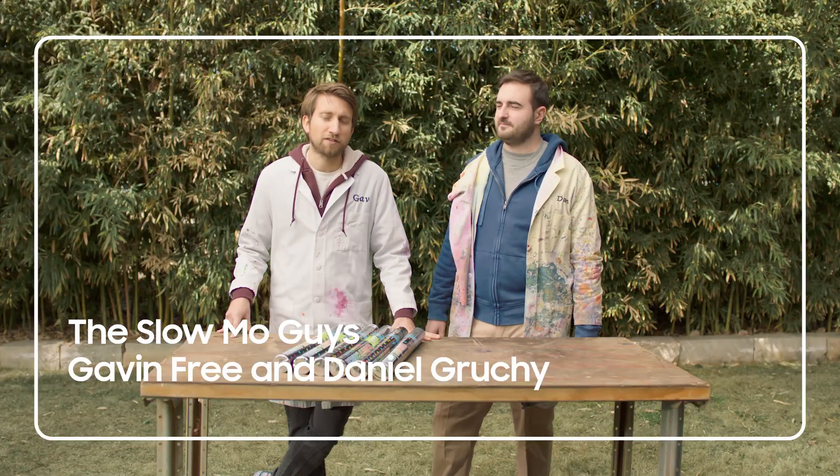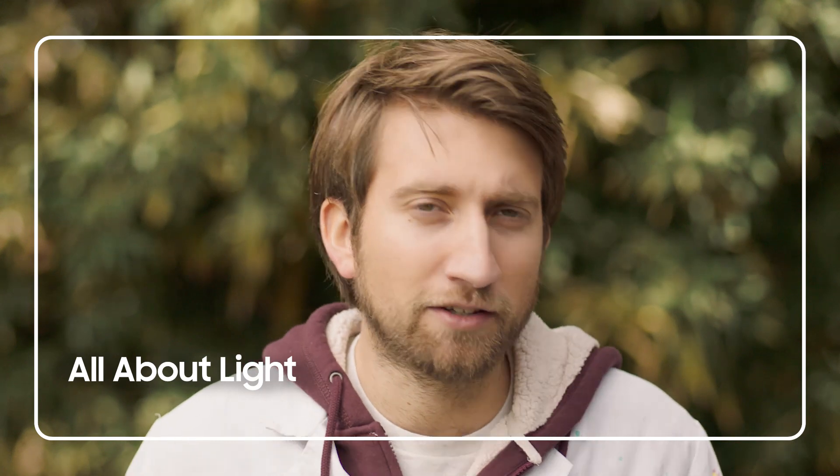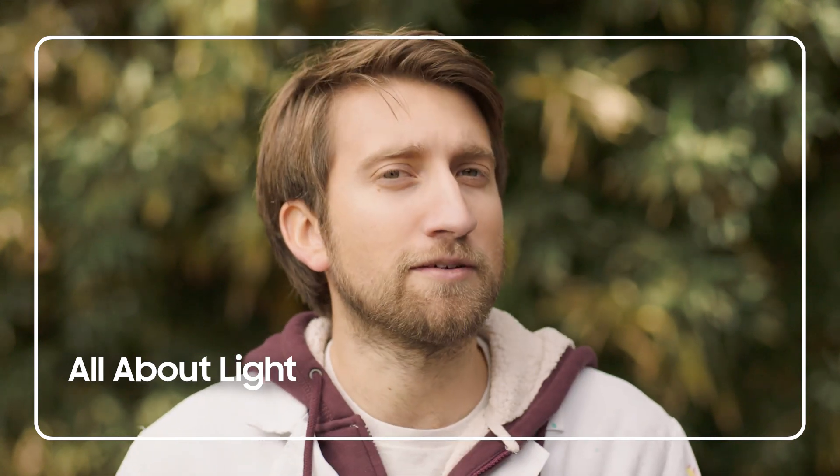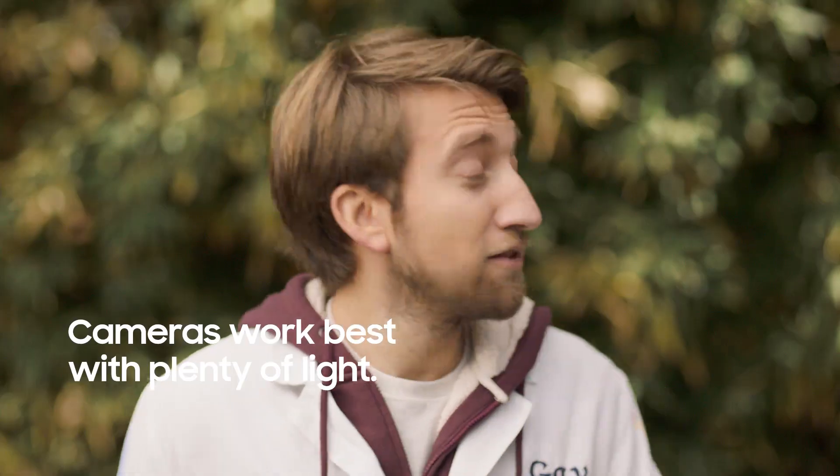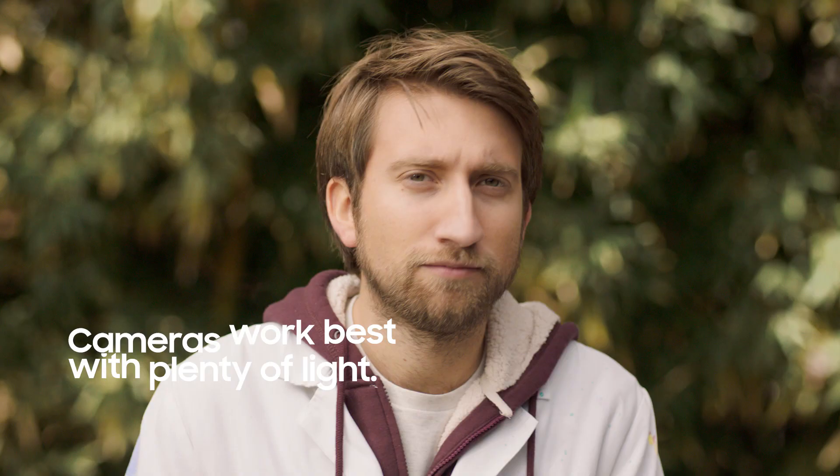Hello I'm Gav. I'm Dan. We're the slow-mo guys. Creating epic looking super slow-mo footage is very simple, and as with all camera work it's all about light. But what else is it about? Light. It's about light.